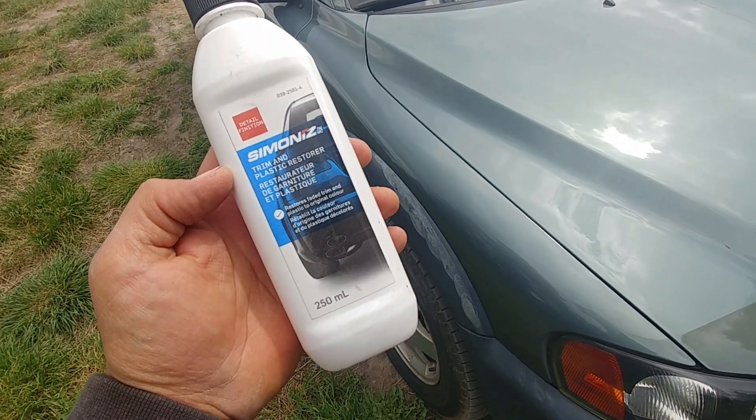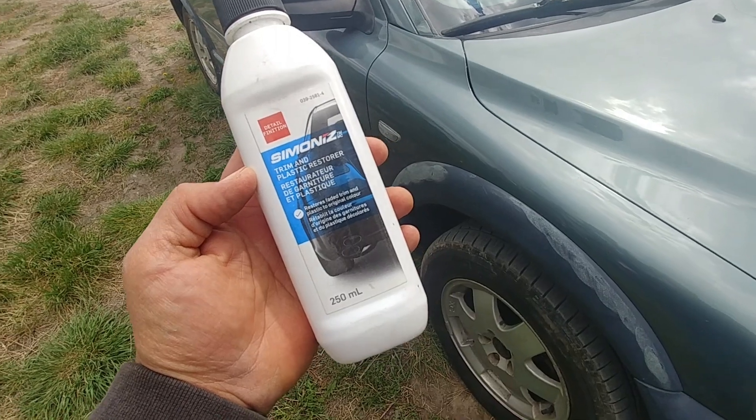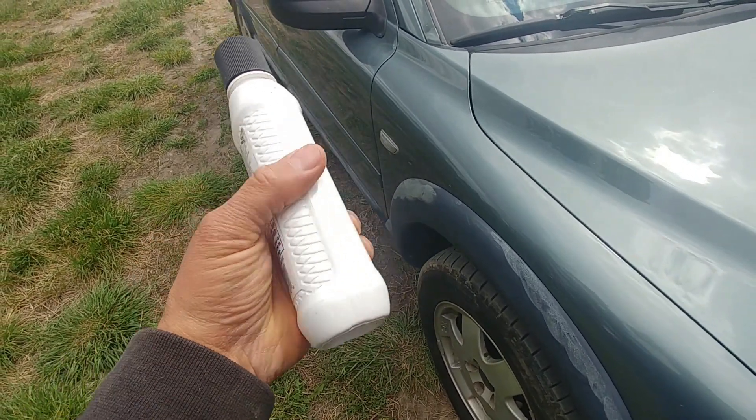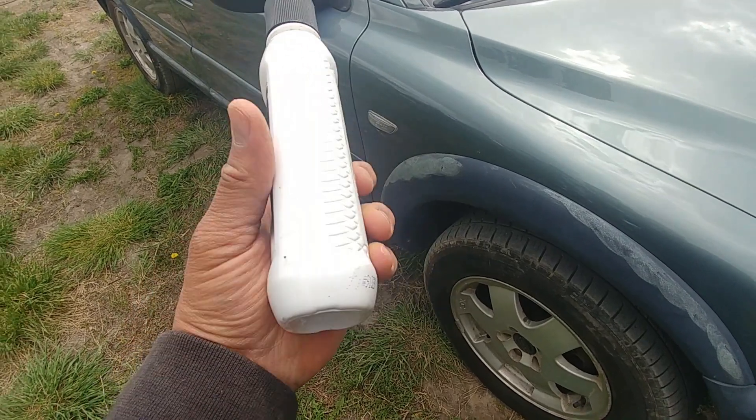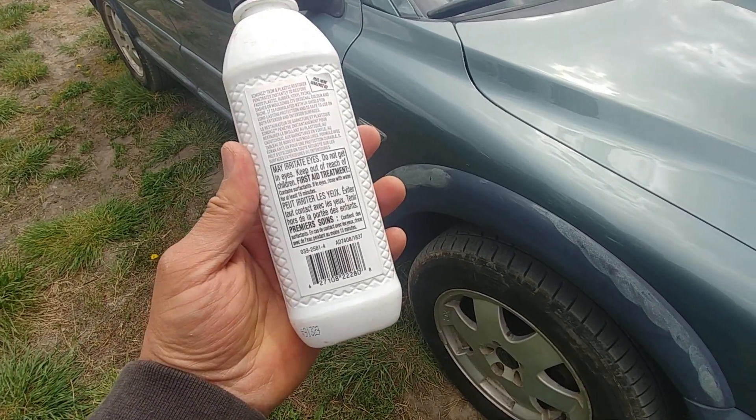We're going to use Simon's trim and plastic restore — this product works really good. I used it last year and I have some left over, so we'll do it one more time.